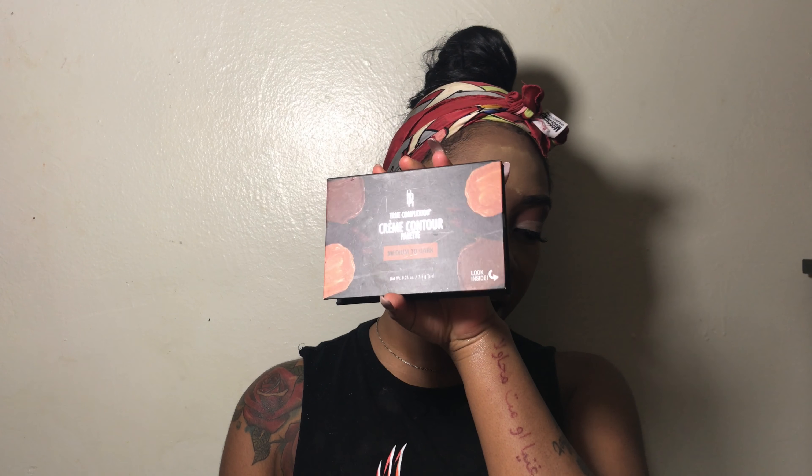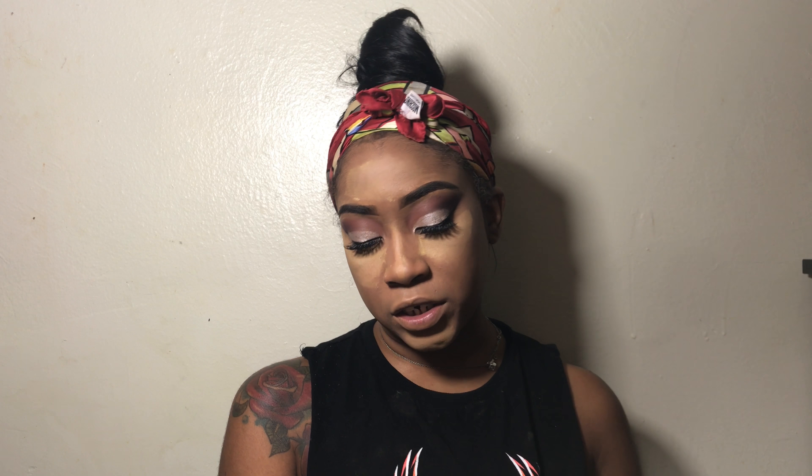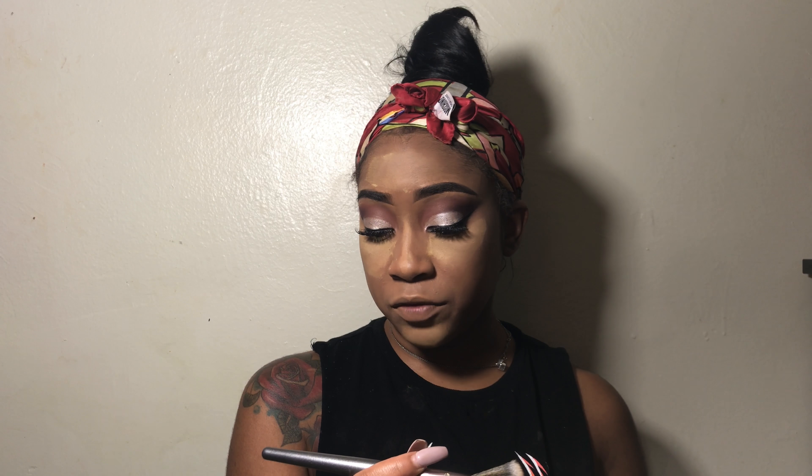For my contour, I'm going to be using the Black Radiance True Complexion Cream Contour Palette in the color Medium Dark. To apply it, I'm going to be using a Real Techniques angled contour brush. I'm just going to blend it out with my BH Cosmetics V3 Vegan Brush — it's a contour brush as well. With my EcoTools Powder Brush, I'm going to knock off the excess powder and start to blend my contour with my highlight.